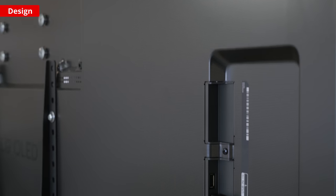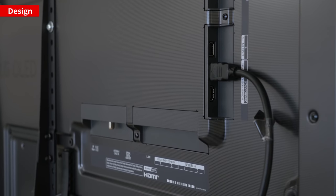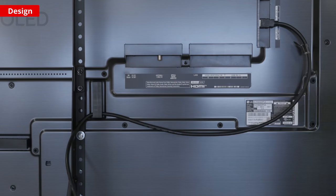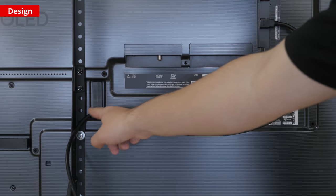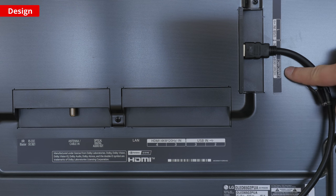There are inputs that are both side facing and downward facing. With the TV wall mounted, you can still access the inputs by pulling out the TV. There's even a clip for cable management in the back. It comes with 4 HDMI ports that each have HDMI 2.1 bandwidth, which is great for console gamers. There's also an eARC port so you can connect a receiver and pass lossless Dolby Atmos audio.